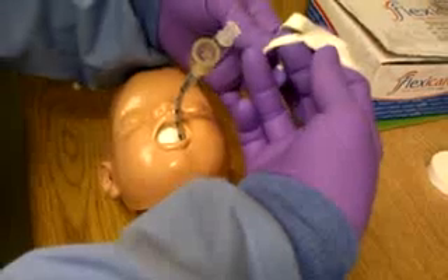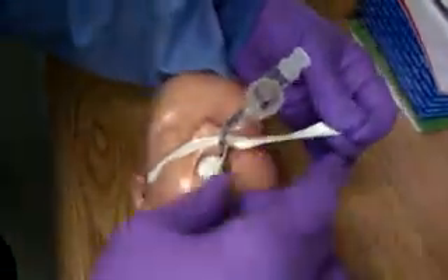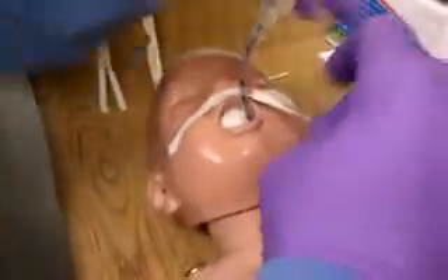You're going to take your first piece of tape. Make sure you have someone secure the tube, holding the tube in place. The tube needs to be very close, right up against that split in the tape. Then you want to take the bottom part and go nice and snugly around.